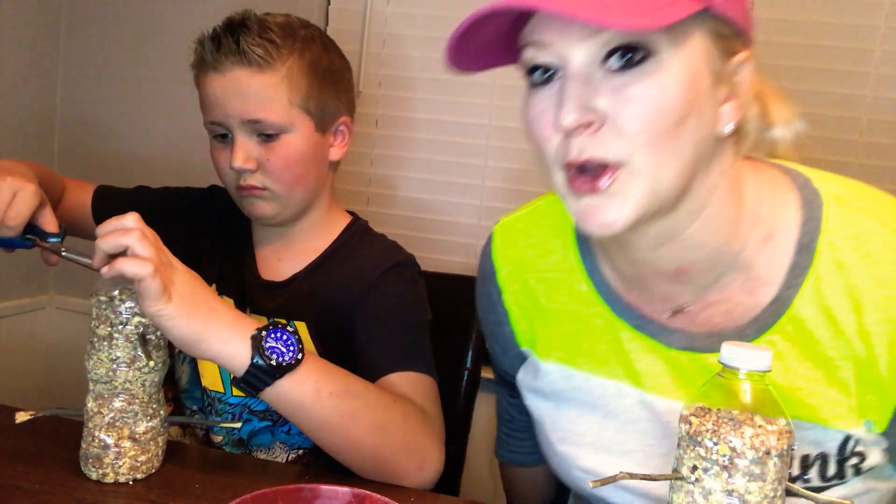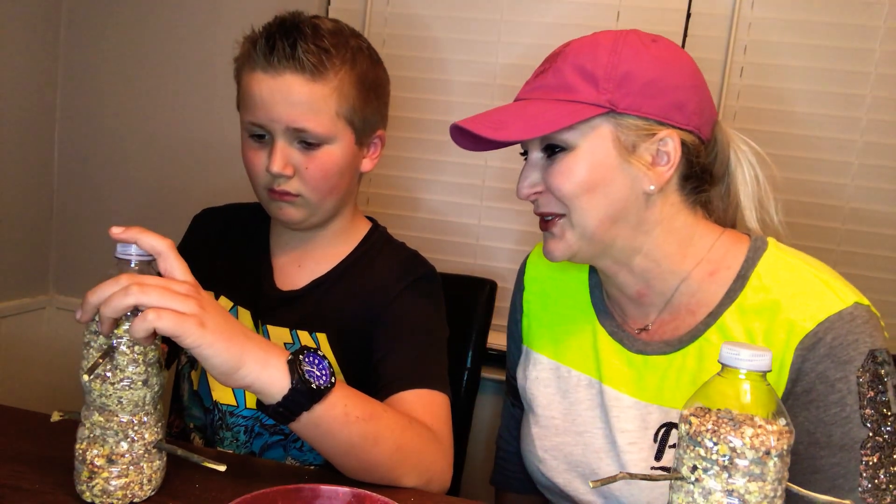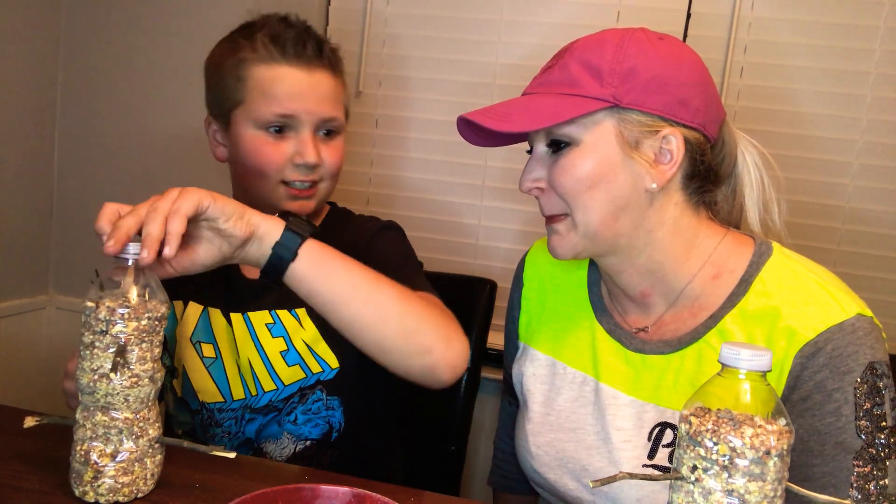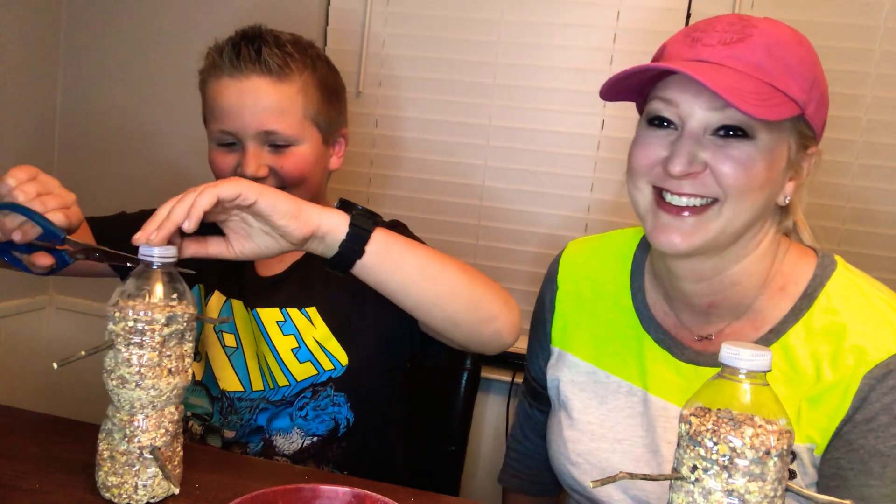Where'd you get it? I think that's good. What are you doing? Cutting the top so they can stick their whole entire beak in there.